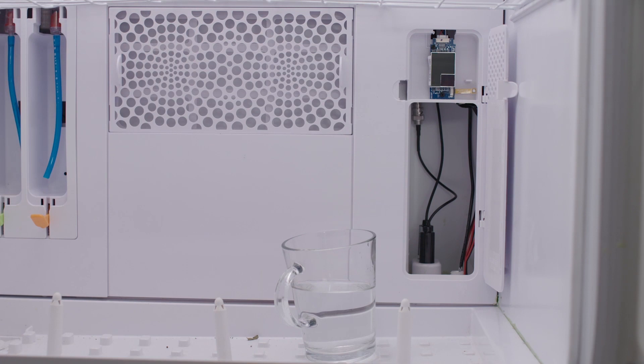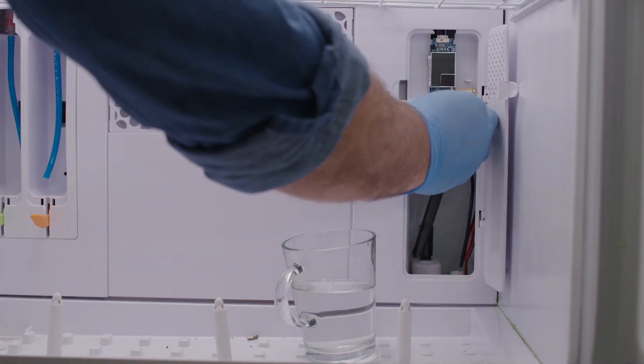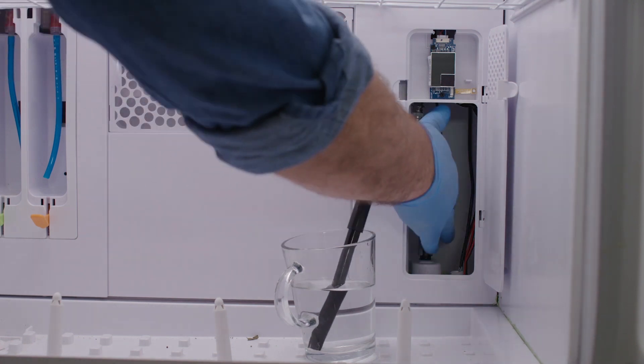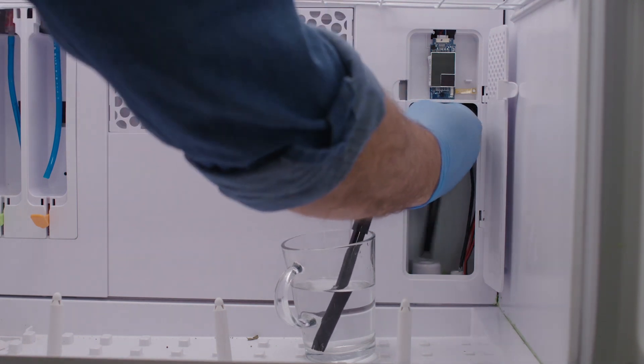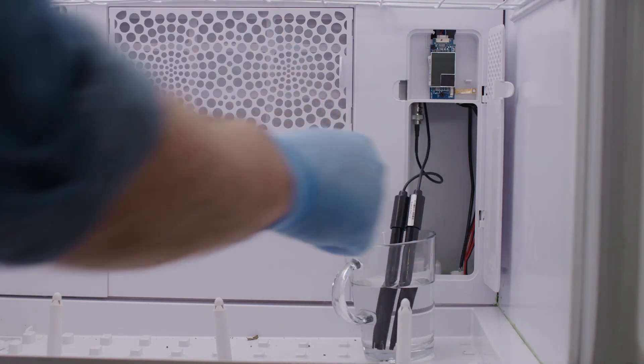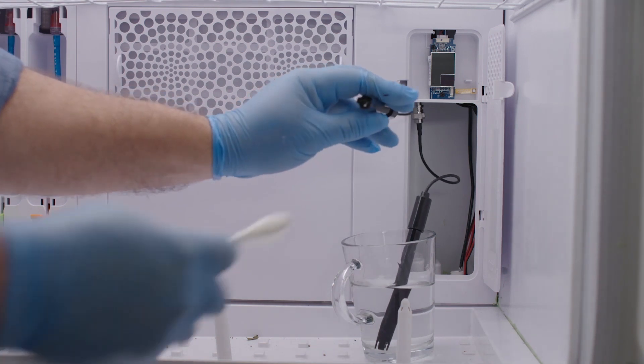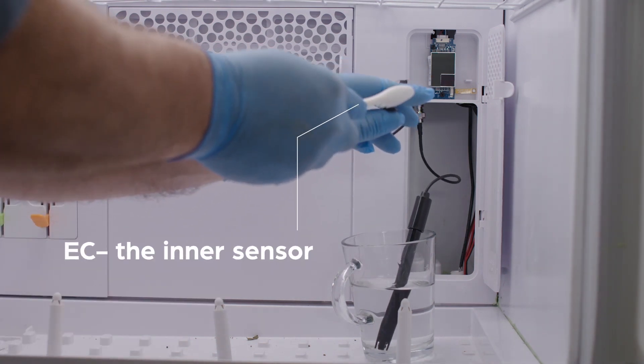Now let's take care of the sensors. Remove both the EC and pH sensors and rinse them in a cup of clean tap water. We recommend cleaning the tip of the EC sensor with a gentle brush to remove any accumulated residue.